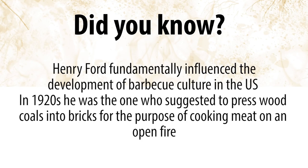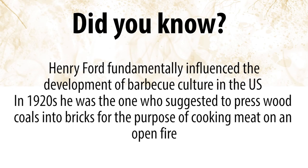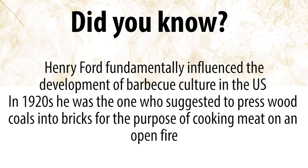Did you know — Henry Ford fundamentally influenced the development of barbecue culture in the US. In the 1920s, he was the one who suggested pressing wood coals into bricks for the purpose of cooking meats on an open fire. See you next time!